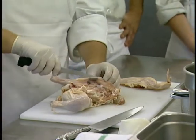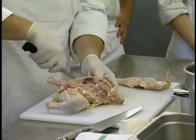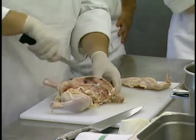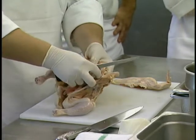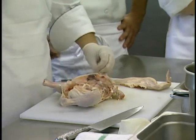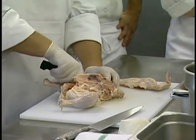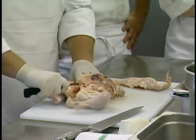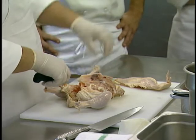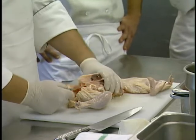I'll turn it the other way. Same thing — I can see where my keel bone is, so I'll take my knife, nice long slicing strokes, following the curvature of the rib cage, all the way until we get to the point where the wing is. You can start to manipulate the joint a little bit — this is the joint and this is the socket. Pulling that out kind of lines up the cartilage where you can cut right through that joint. If you cut too close to it you'll have a dangling drumette where it won't really be connected.